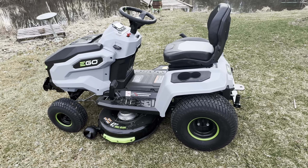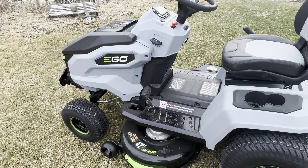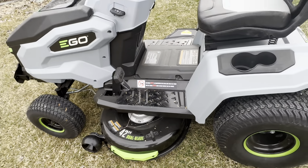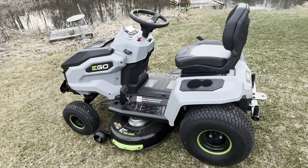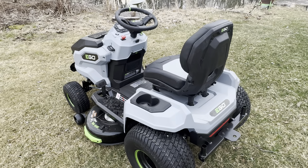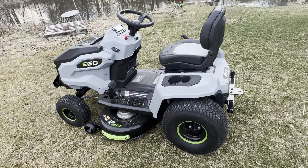Hello and welcome to the Tarkus Zone. Thank you for joining me today. We're going to be discussing my EGO tractor, the 42-inch model dual blade. I've done two previous videos on this after I received it — you can look at my playlist for those — covering how to charge it and the unboxing. Today is about how it runs and how we get it going.